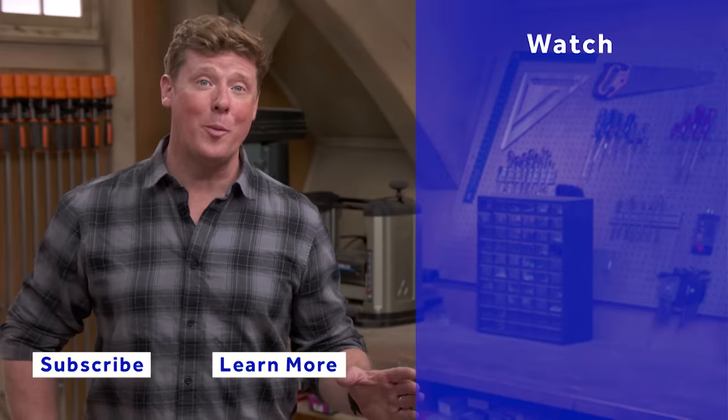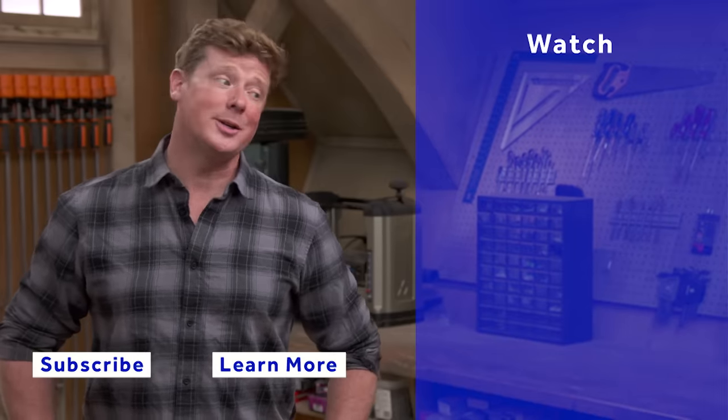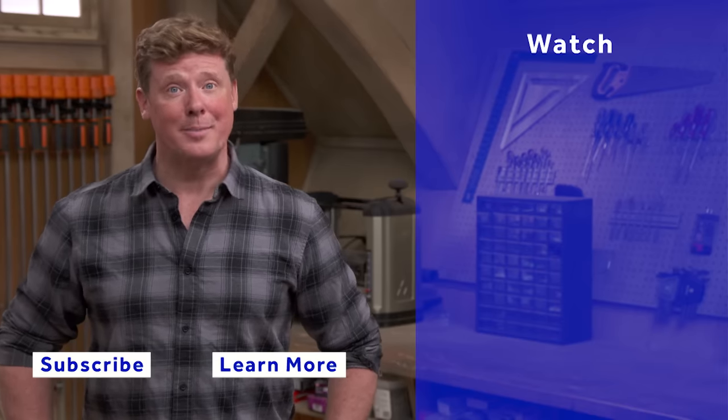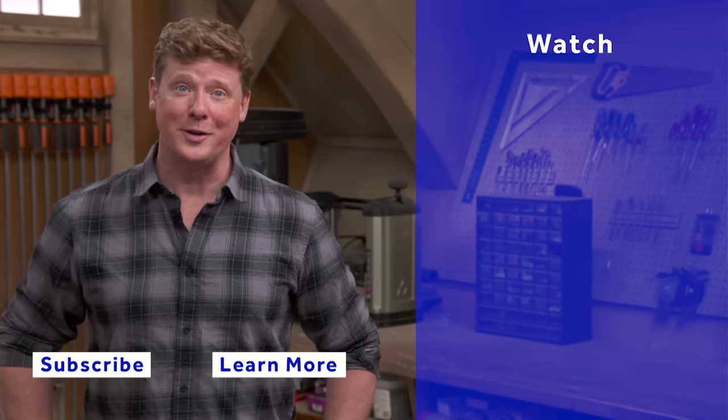Thanks for watching. This Old House has got a video for just about every home improvement project, so be sure to check out the others. If you like what you see, click the subscribe button to make sure you get our newest videos right in your feed.